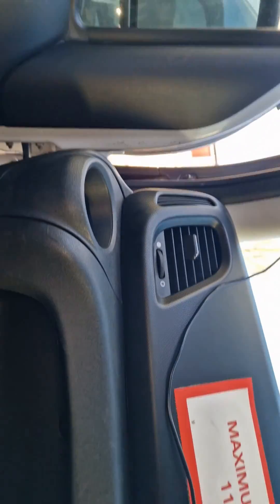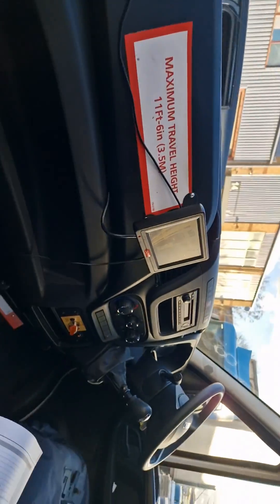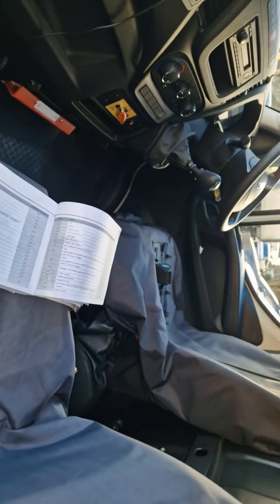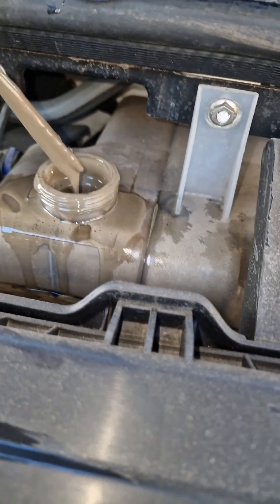The symptoms on this were basically: central locking not working, windows not working, wash-wipe arm going off on its own - it was doing a lot, really. Definitely check this if you have this problem. Hopefully I covered it well enough - I just saw this so I thought I'd show it to you.